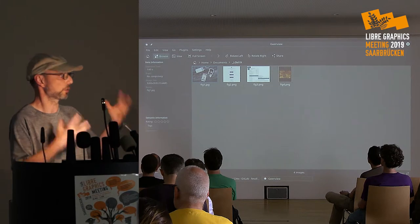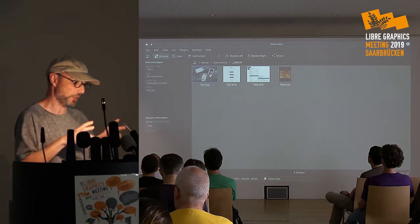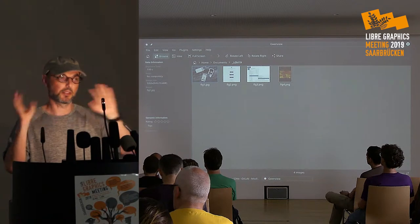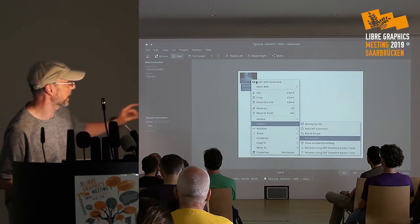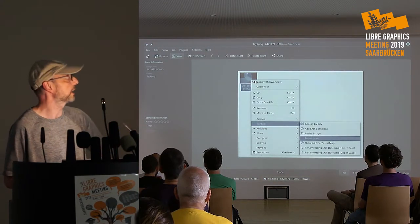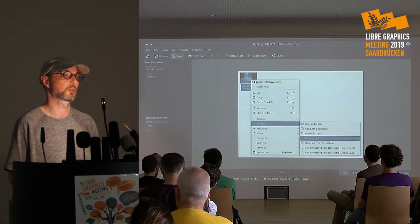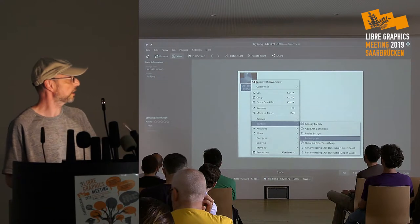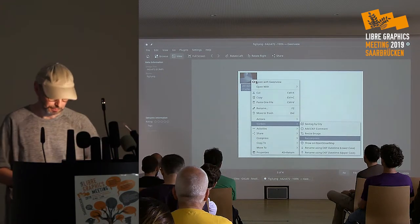So I created a package that has all the elements required for these context actions, along with an installer script that downloads everything, compiles the required components, and puts everything where it's supposed to be. The result is a nice little menu giving you access to all the actions: geotag by city, add an EXIF comment, resize the image — particularly useful for posting to a blog or website — recompress using the excellent JPEG Archive tool, show geotagged photos on a map, and more.